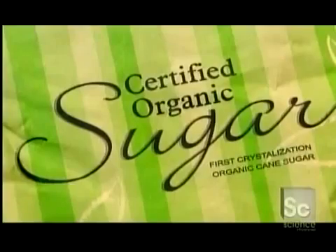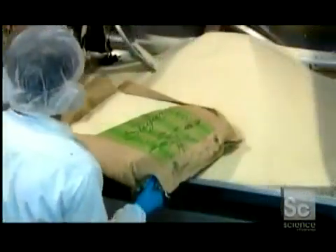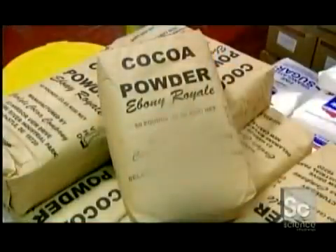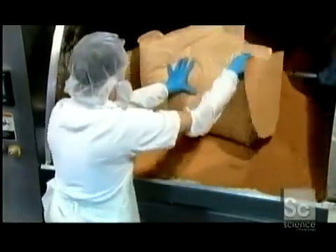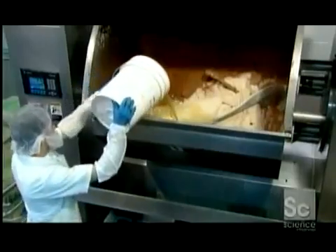Sandwich cookies start with pure granulated sugar. A worker heaps bags of it into a mixer as he prepares to whip up the batter for the wafers. He adds two kinds of cocoa — the combination will give the wafers the desired taste and color. A pre-mix of salt and other ingredients follows, and a specially formulated canola oil mixture will transform these dry ingredients into a batter, as huge beaters blend everything together.